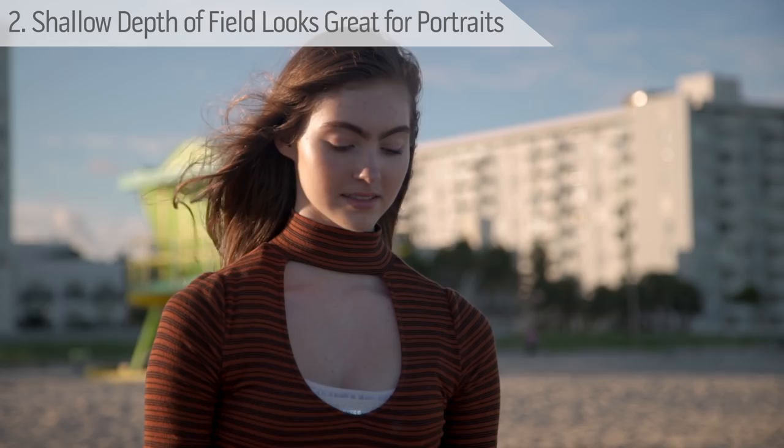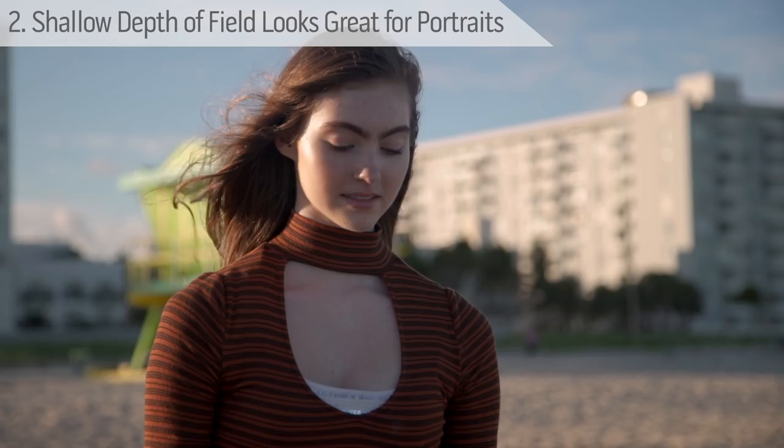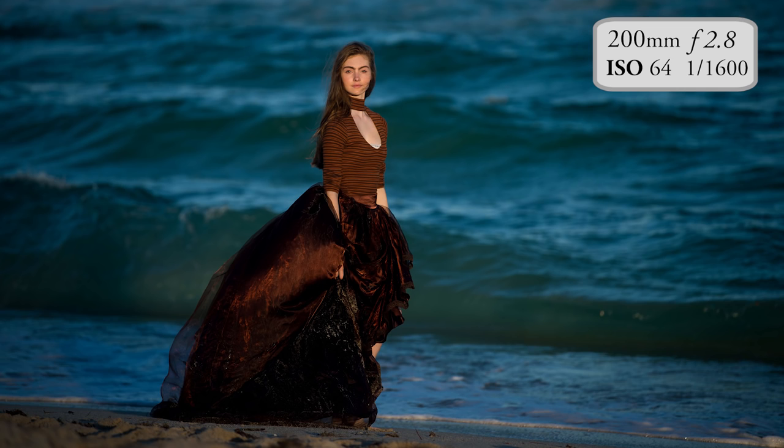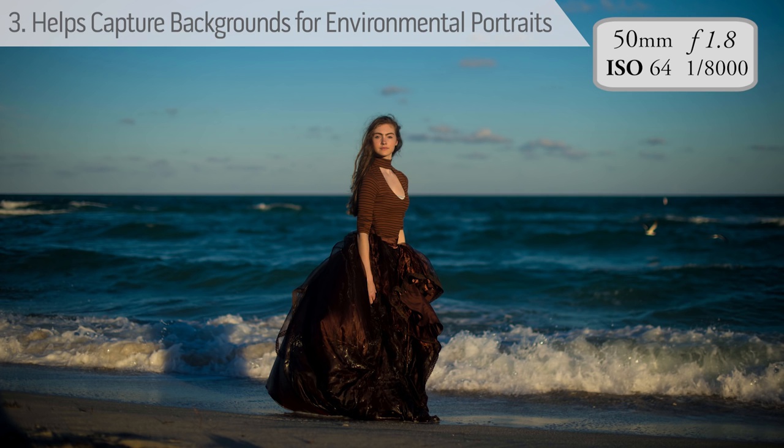If you want to do a beautiful portrait, set it on f1.8 and put the autofocus on the eye closest to the lens and shoot away. Try shooting an environmental portrait with your 50mm at f1.8 and then shoot it again with the 200mm at f2.8. What you'll see is with the zoom, it compresses the background and blurs it out to such an extent that you can't get the context. The 50 will still blur out the background, but you get a much better feeling for the environment around the subject.